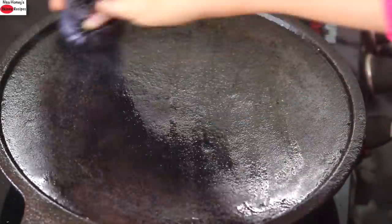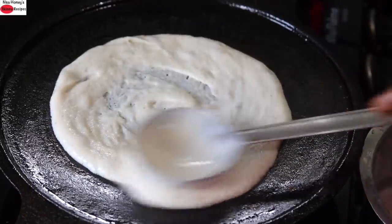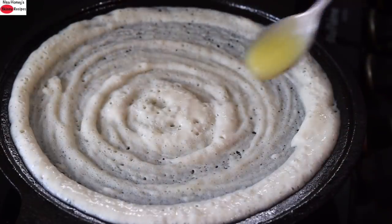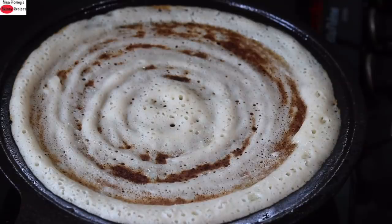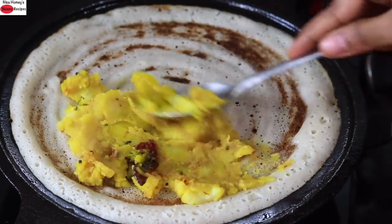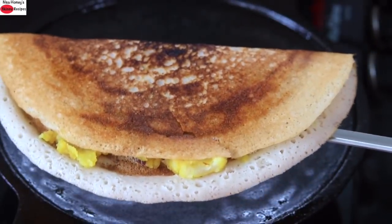To make masala dosa, heat a cast iron tawa and grease it with gingelly oil. Reduce the flame to the lowest and pour in one ladle full of the millet dosa batter, spreading it out as thinly as possible. Drizzle in about half a teaspoon of desi ghee — if you're vegan, use wood-pressed oil instead. Once the dosa starts to get roasted, place some potato filling and spread it out lightly.